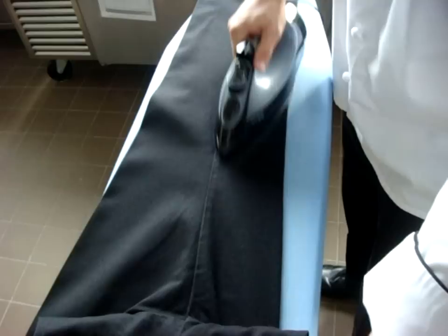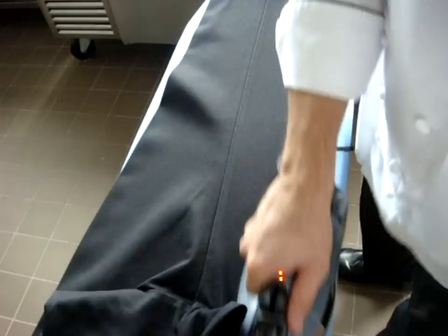When you do your pants, you should iron all four sides — that's two per leg — and go all the way up to the belt. It's important to go all the way up there so your crease is nice, long, and straight. Then flip your pants over.